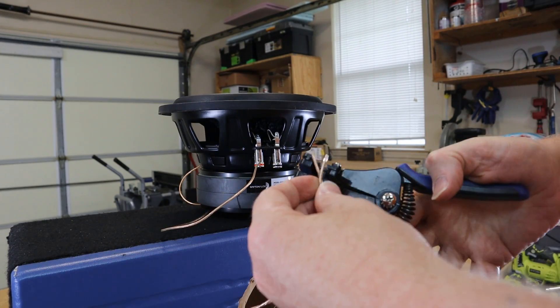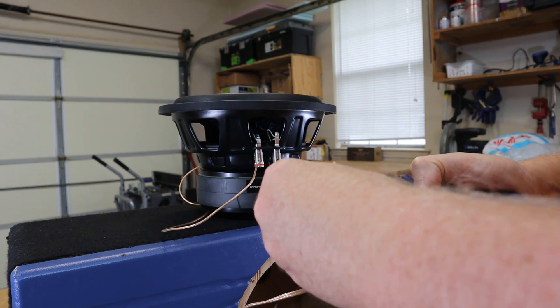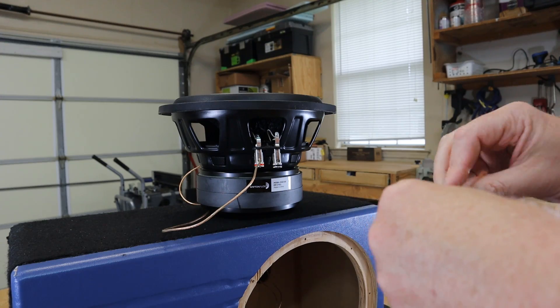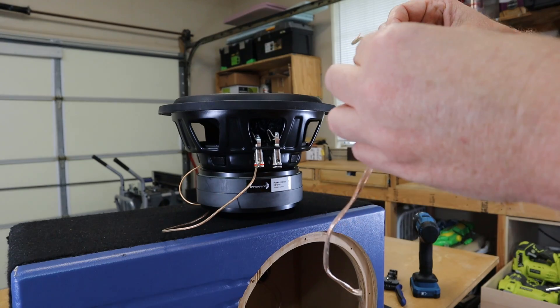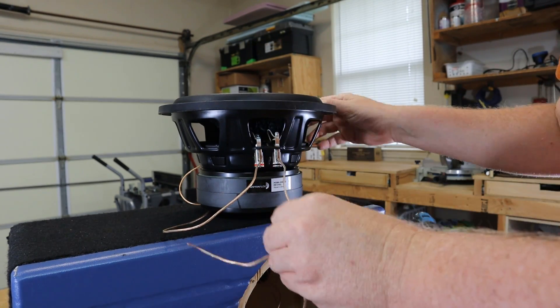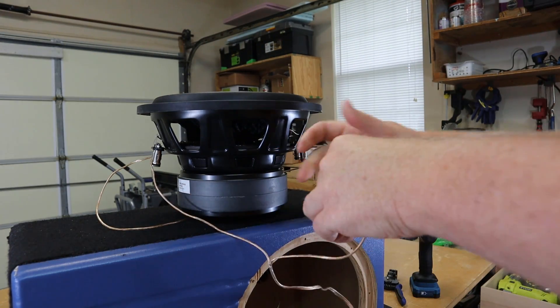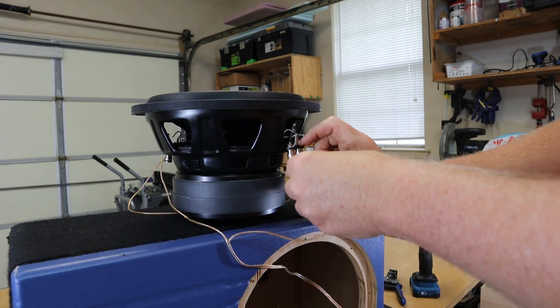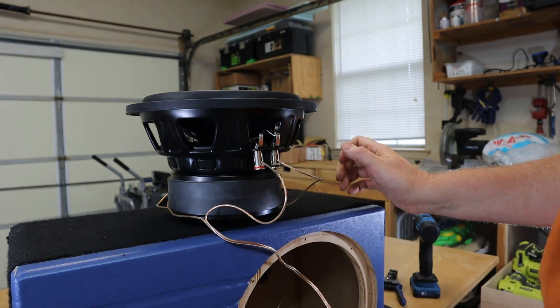If you want to learn how to pick out a good prefab enclosure, I'll give you some information on that in just a little bit. But I'm going to go ahead and wire this thing up and put it into an old box I had laying around so that we can test bump it. If you just give the stats a basic look, these subwoofers all seem to be a whole lot alike, so let's dig a little bit deeper and talk about how these three different drivers kind of fit into the lineup of subwoofers over at Parts Express.